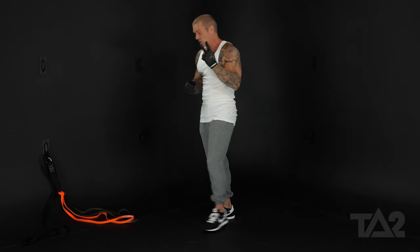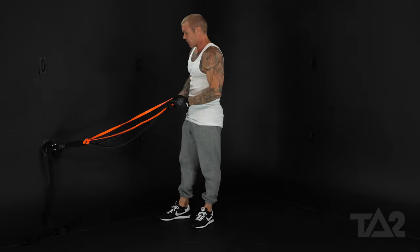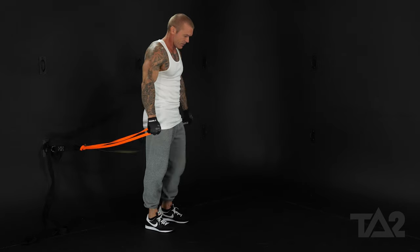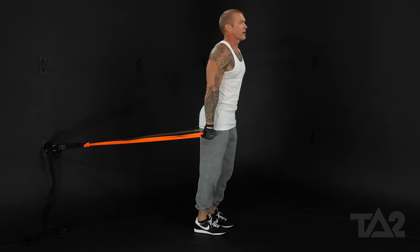Same movement using two bands. We anchor them to the same anchor point. Now, instead of having to step through the band, just grab one on either side. Same thing — step forward until we have tension at the beginning of the range of motion.